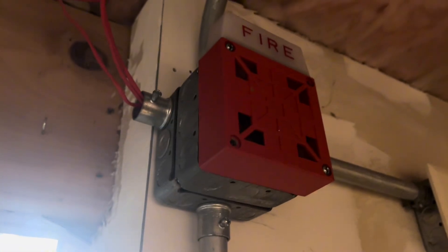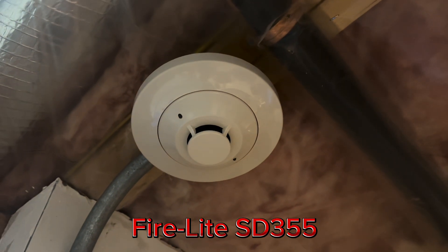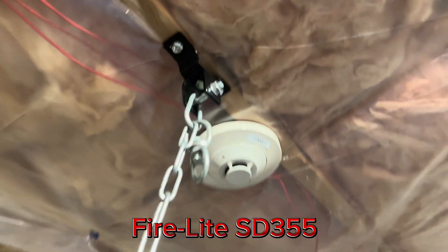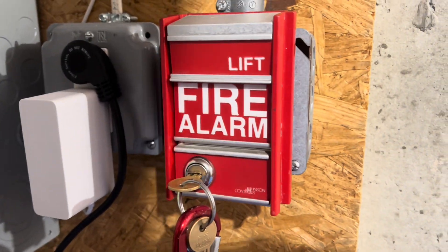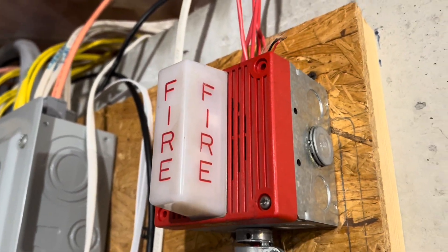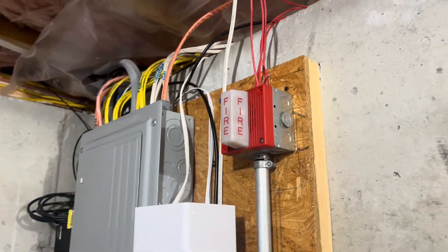Now, up here we have a Wheelock 7002T. For the smoke detector, we have a Firelight SD355. We have the other SD355 — I have like four of them. We're going to skip the alarm for now. We have the Johnson Controls MS2. I would have put up the FCI one, but this one's in much better condition. The alarm is something I got for a pretty good deal — it's a Wheelock EHS EL1, I got it for $35, and it works great. It looks great. Pretty good part of the system.